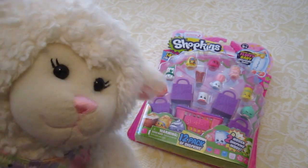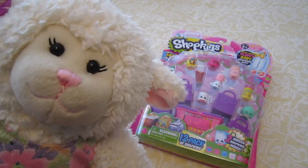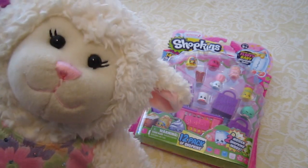I posted a picture on Instagram asking if you guys would like to see a video on these and you said yes, so many of you said yes. So guys, we're going to open this up and I'm going to show you what characters I got. So here we go.